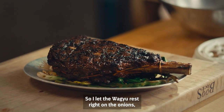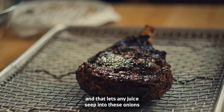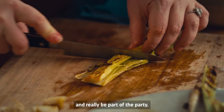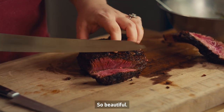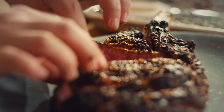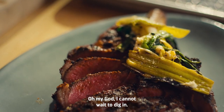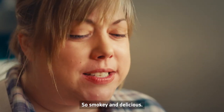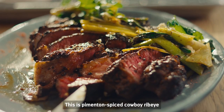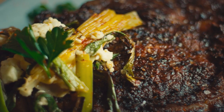I let the wagyu rest right on the onions so any juice can seep into these onions and really be part of the party. So beautiful. Oh my God, I cannot wait to do it again — so smoky and delicious. This is pimenton spiced cowboy ribeye with grilled leeks and feta.